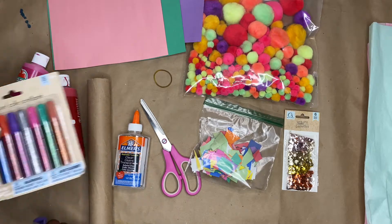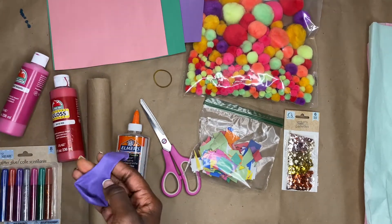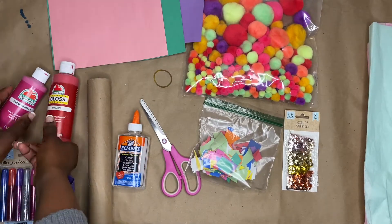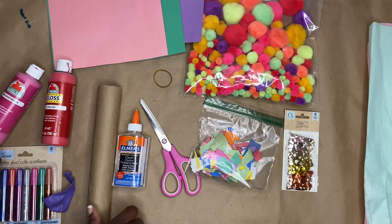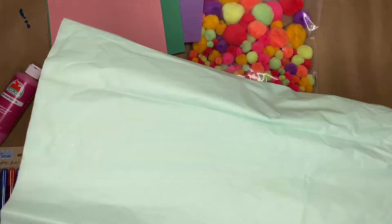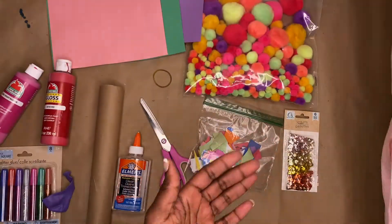Everything I used to create the two poppers is going to be in the description box below, and I'm also going to link the videos here on YouTube that helped me make this project possible. Go ahead and check out the description box for timestamps, materials, and other information you may need.